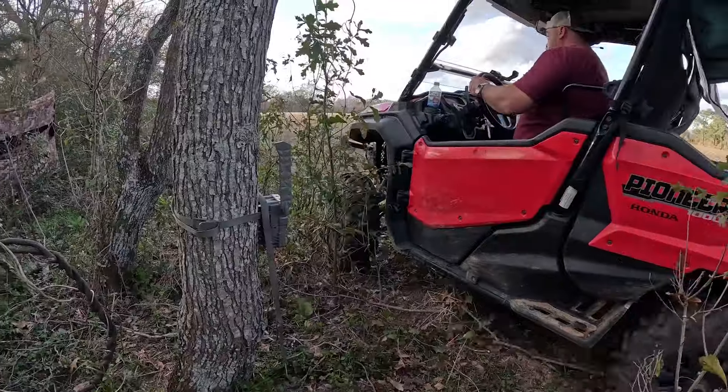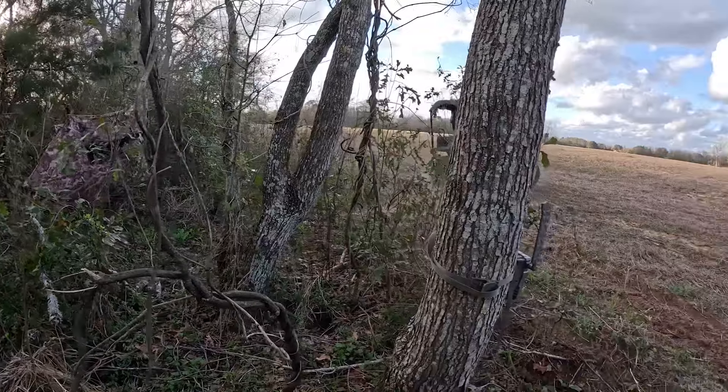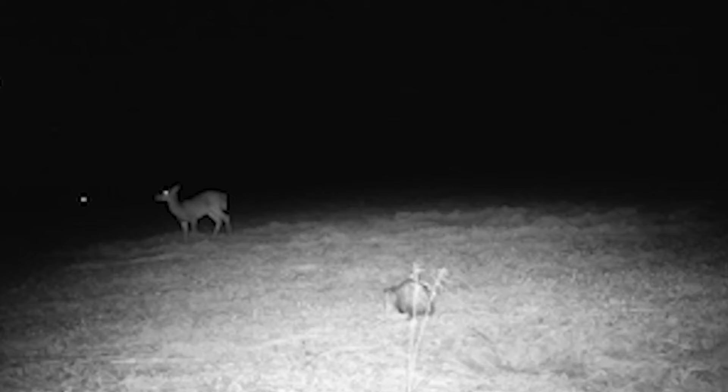About a month ago I leased 130 acres of land with the hopes of hog hunting. Since then we've set out cameras and gotten everything on camera from turkey, deer, raccoons, possums, coyotes - you name it. We got it out there but we don't have the pigs, so today I'm going to be doing a special little secret hog blend that is sure to bring them in.